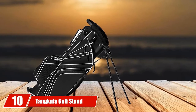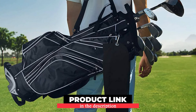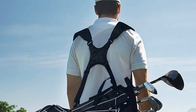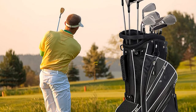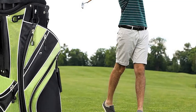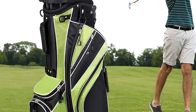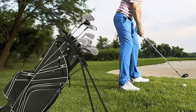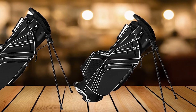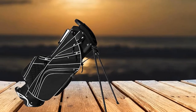Finally, the number 10 position is held by the Tankula Golf Stand Bag with a 6-Way Divider. If you are only carrying a minimal number of clubs, this might be a good pick, but those expecting a 14-divider bag may want to look elsewhere. It is a good deal for less than $100, made of sturdy materials. At 6 pounds, it isn't exactly lightweight but not heavy either. It has 7 additional pockets and a backpack-style shoulder strap for easy carrying. The stand is durable, though some users find the bag a bit small.